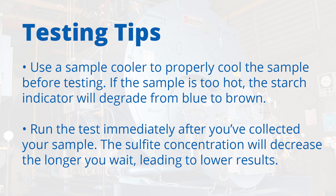When performing a sulfite test, it's important to use a sample cooler to properly cool the sample to room temperature before testing. If the sample is too hot, the starch indicator will degrade from blue to brown. It's also important to run the test immediately after you've collected your sample, as the sulfite concentration will decrease the longer you wait, leading to lower results.